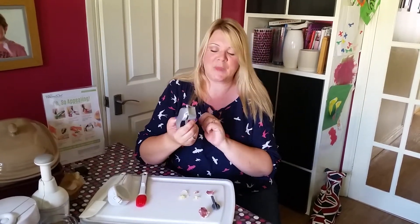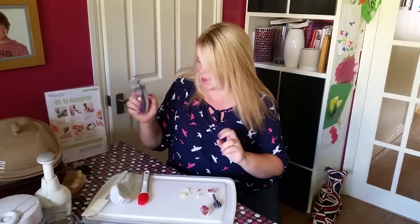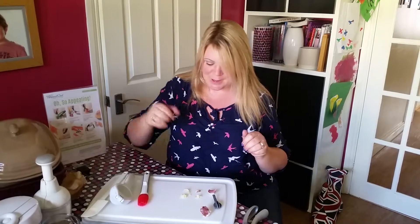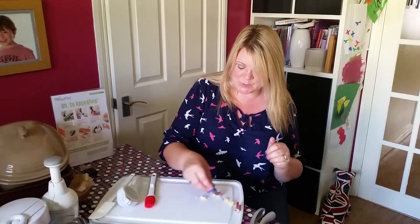You can also squeeze icing through there and make grass on cupcakes or hair to go on little figures. I made some for her cake the other day. So that's the garlic press, which I love.